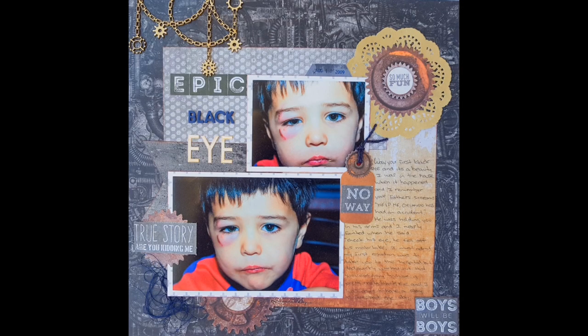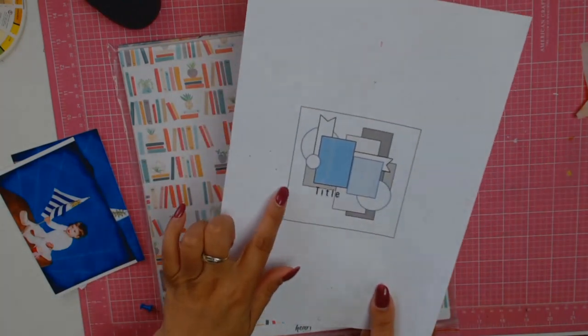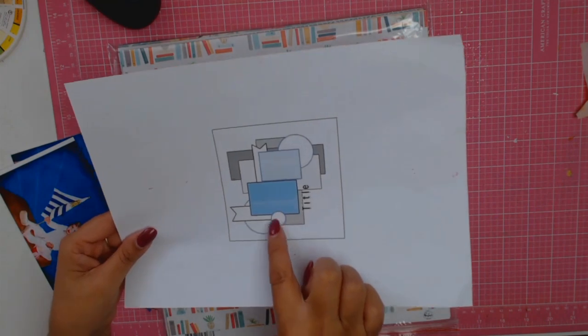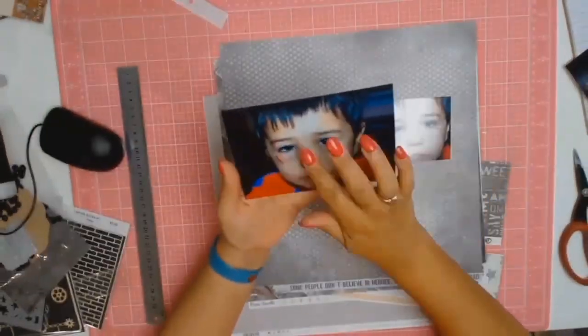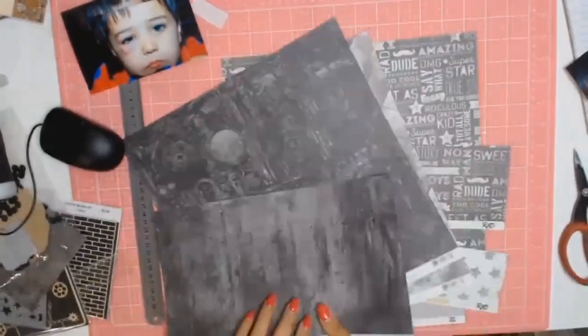Hello and welcome back gorgeous crafters. This is week two of a four-part series where I take one sketch and use it four different ways. I started off by taking last week's sketch, rotated it once clockwise, and I get to today's new sketch.